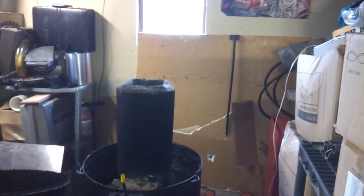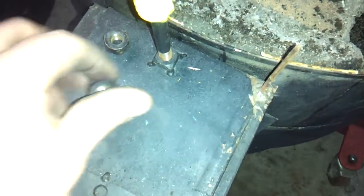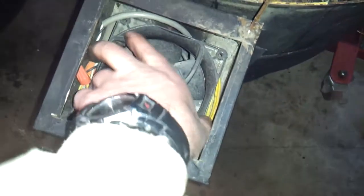Going to get ready and hook up the rocket heater. I wanted to open this thing up and see what it looks like after the trip and after burning it all winter long. I put this in here for storage.